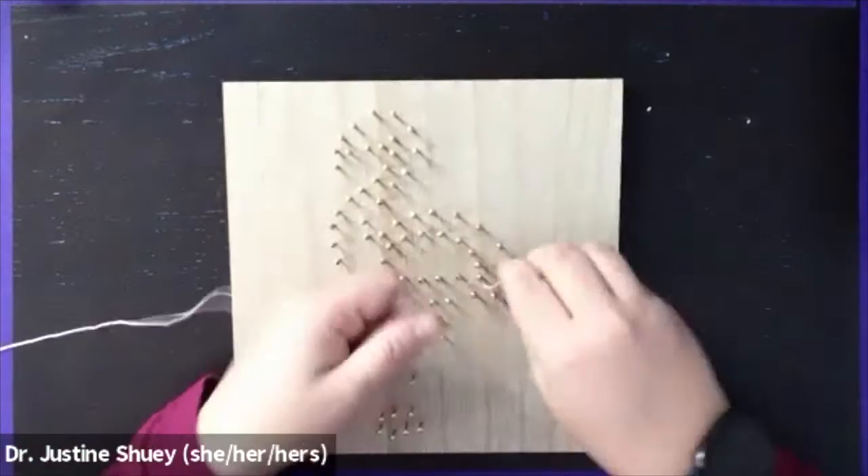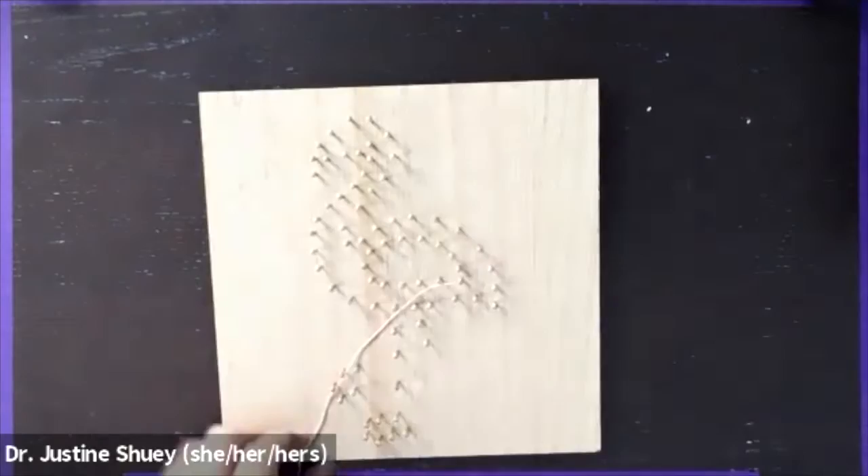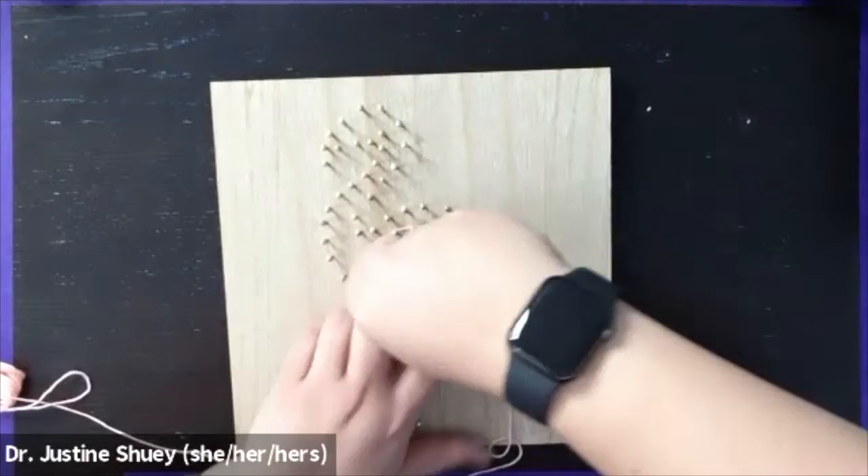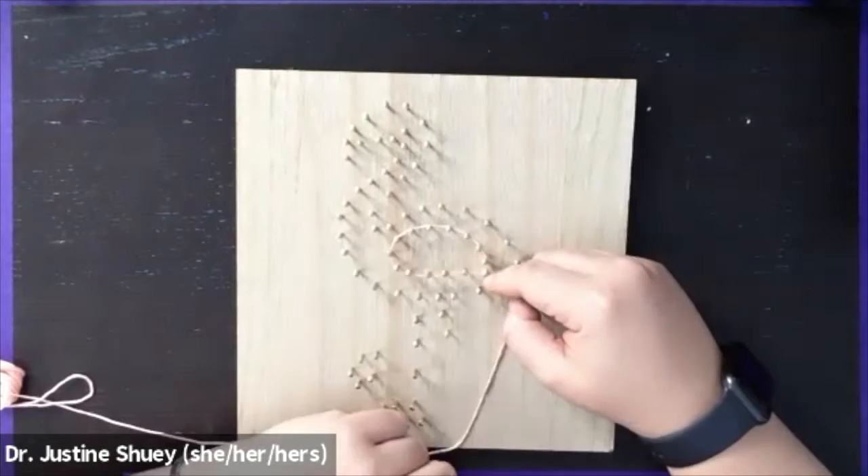First thing we're going to do is choose a nail and tie a double knot around that nail. We'll clip the end off and then take the string and wind it around the outer edge, looping around each individual nail and then going to the next one, going around the entire shape that I'm trying to fill in with this color.